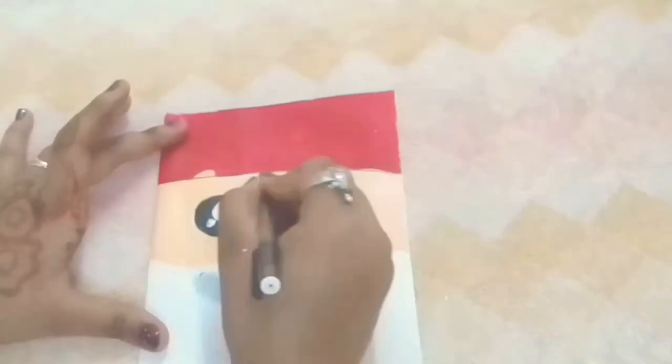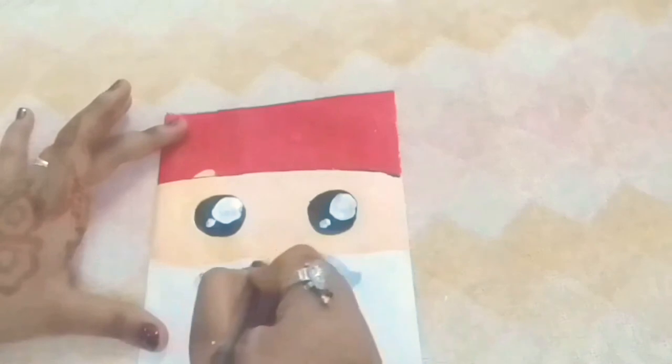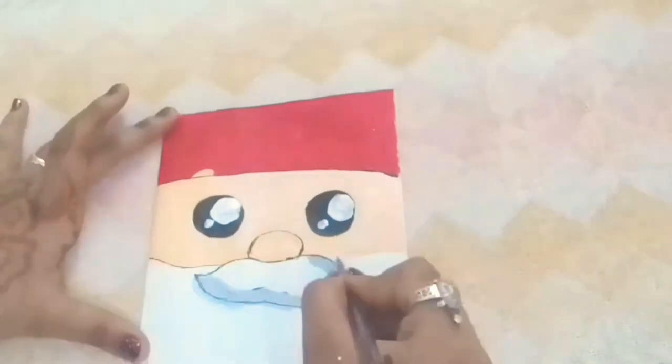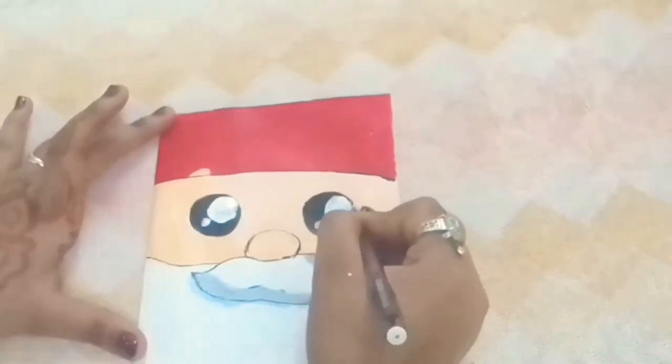Paint the white color on the black circles so it will make it look cute. Now it's time to outline. Take a black color ball pen and outline his mustache, nose, eyes, beard, and cap.